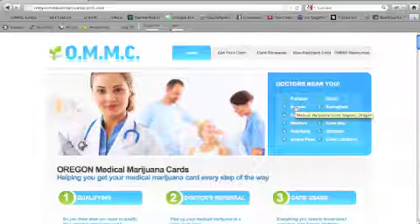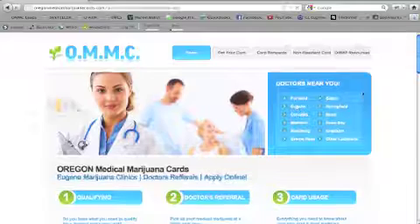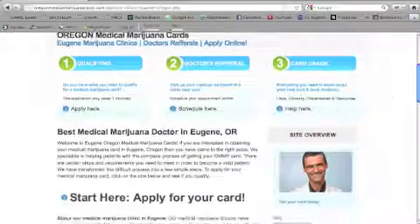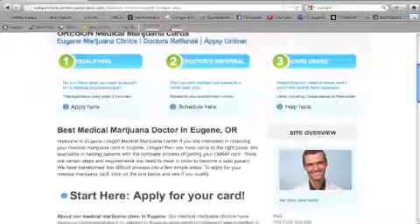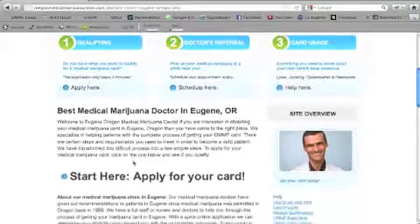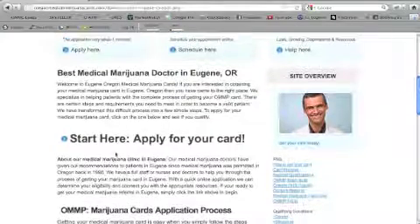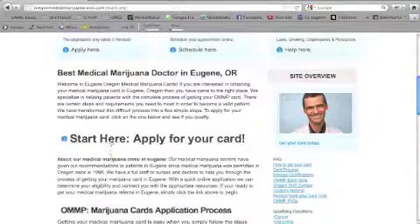When you're ready to actually fill out the application process online, go ahead and click Start Here at any point on any page. You can also click on the Eugene page, which gives you a little bit more information about our doctor and clinic in Eugene, our background, and that sort of information. When you're ready, click the Start Here button.